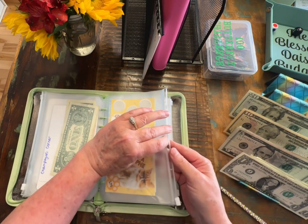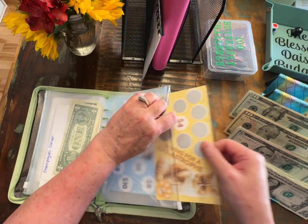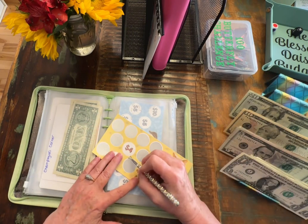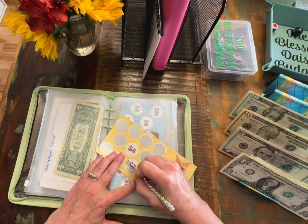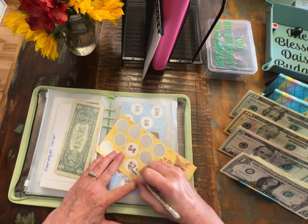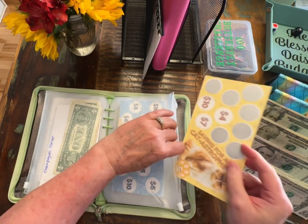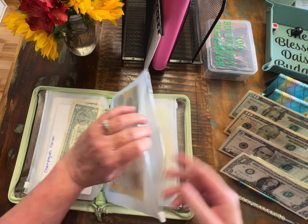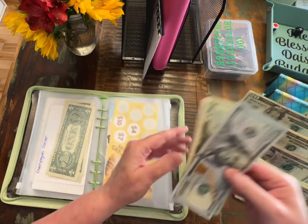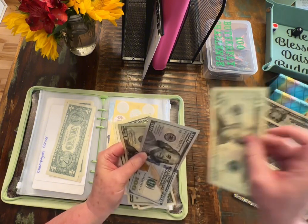And this one is the Thrifty Sewist. We'll scratch this one off and it is $7. We are doubling it, so we will be saving $14. So let's go ahead and take a $1 and a $5, and we will put a $20 in.